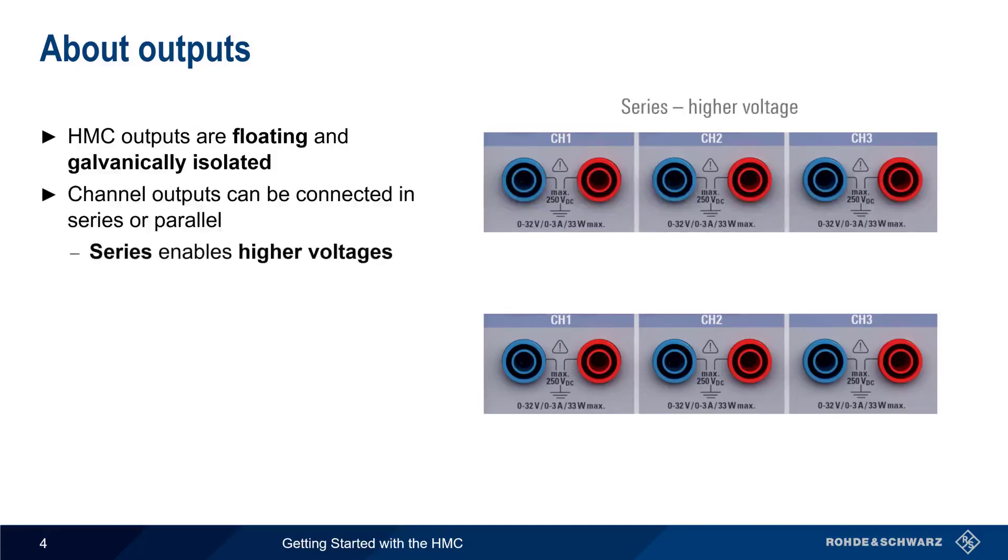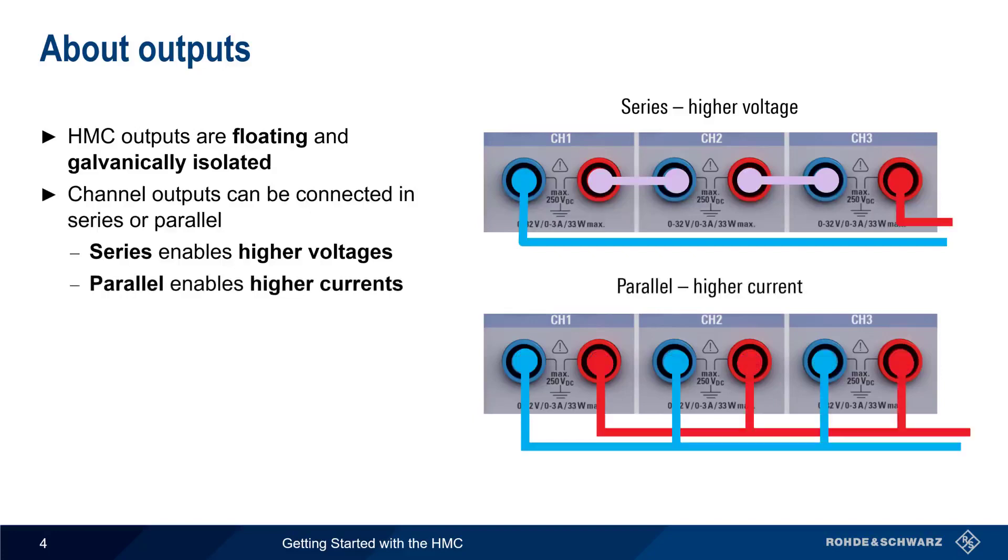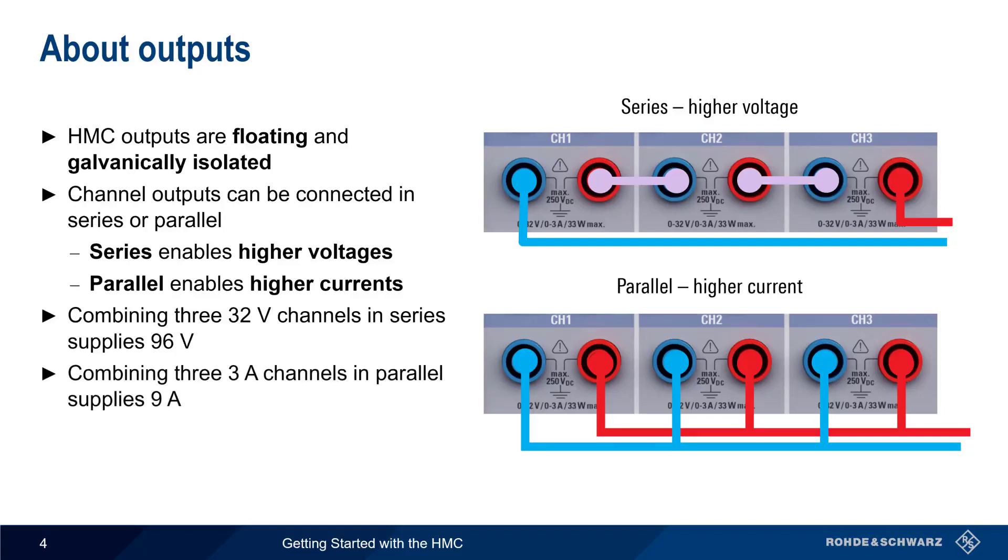The HMC outputs are both floating and galvanically isolated, which means it's possible to connect channel outputs in series or in parallel. By connecting the outputs in series, the HMC can provide higher voltages, and by connecting them in parallel, higher currents are possible. For example, we could combine three 32-volt channels in series to get an output voltage of 96 volts, or combine three 3-amp channels in parallel for a combined output current of up to 9 amps.